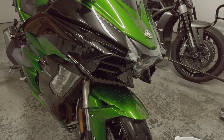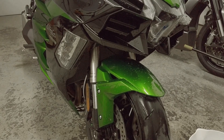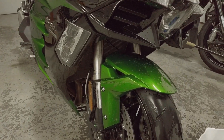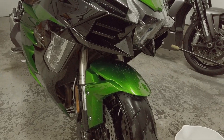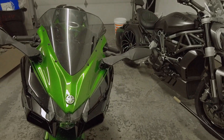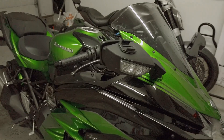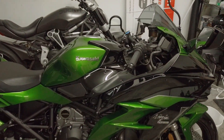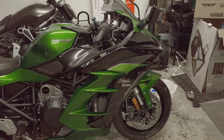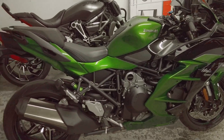So guys, if you're thinking about getting the new H2 and you want to protect her, definitely look into doing a ceramic coat. I'm not a professional — don't get it twisted. I just read the instructions, took my time, and applied. It took about two hours. Luckily I started with a fairly new bike, so I didn't have to do any color correction or anything like that. But she turned out good.